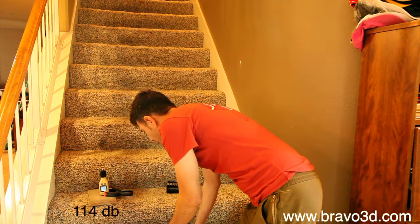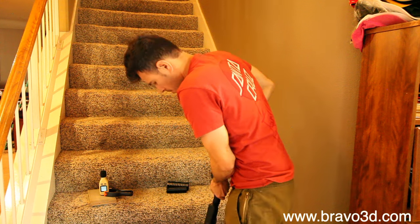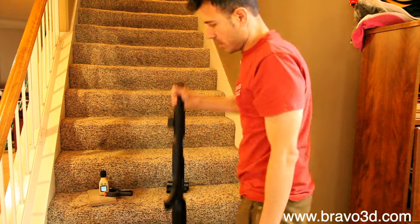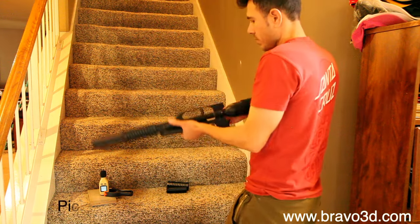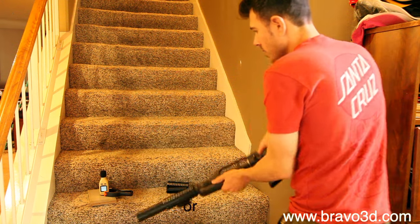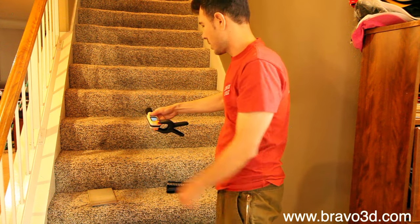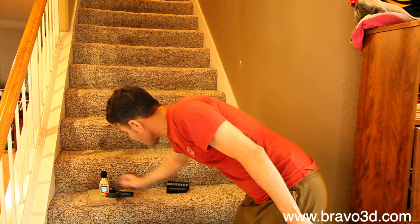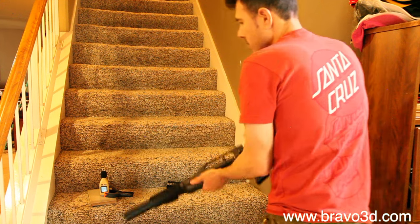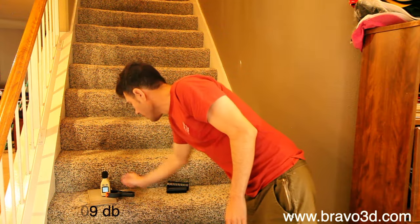Now we're going to add this adapter — you just slide it on. There it goes, and that doesn't come off. I mean, you can really try — that ain't coming off. So here we are at the same spot. That's way different. I don't know if you can tell the difference on audio, but it didn't even pick it up because it's at max — I'm going to have to do that again. It's a huge difference though. 109 decibels. It seems like it should be a lot more than that, but it's a huge difference.